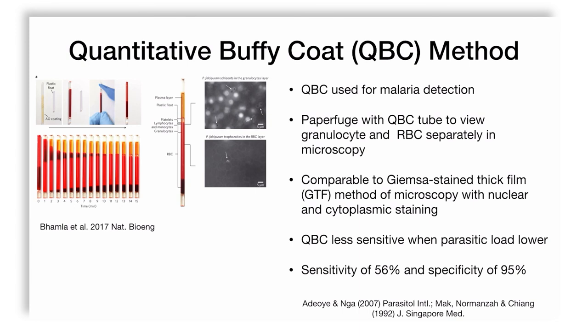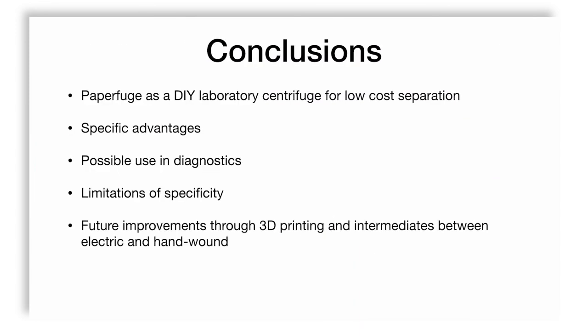In summary, the paperfuge is a wonderful do-it-yourself low-cost centrifugal separation tool. It has specific advantages relating to the applications it is used for, making it a possible additional tool for diagnostics, especially in low-resource settings where there is less funding available for basic clinical diagnostics. It is limited in terms of the range of applications demonstrated, but future improvements are definitely possible through 3D printing and intermediates between electric and hand-wound machines.